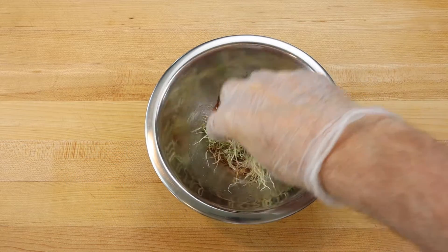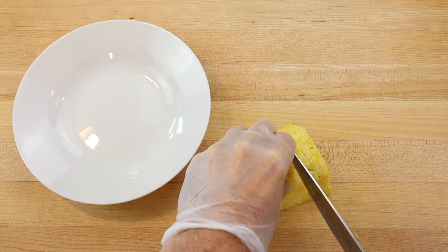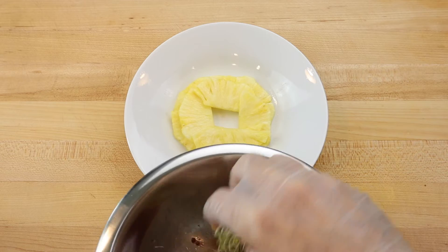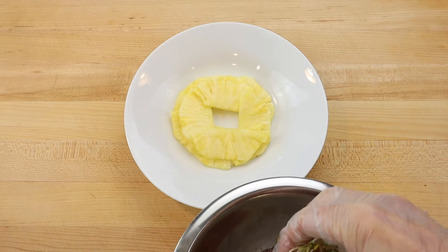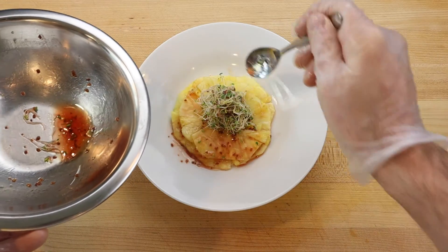Mix to combine. Then to assemble the salad, thinly slice 100 grams of pineapple and arrange the slices in a basket pattern on the bottom of a small salad plate. Then place the dressed sprouts in the middle of the pineapple slices and drizzle with the remaining dressing.